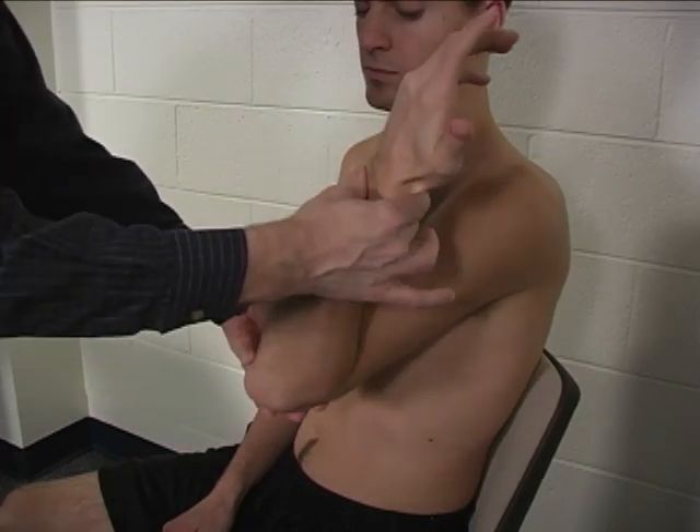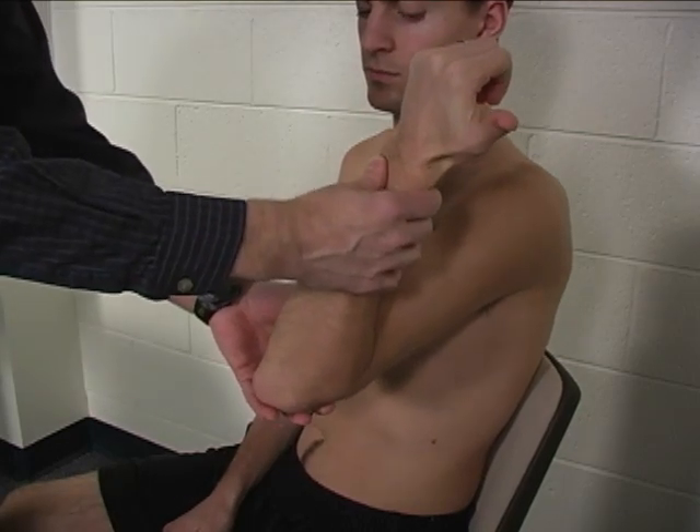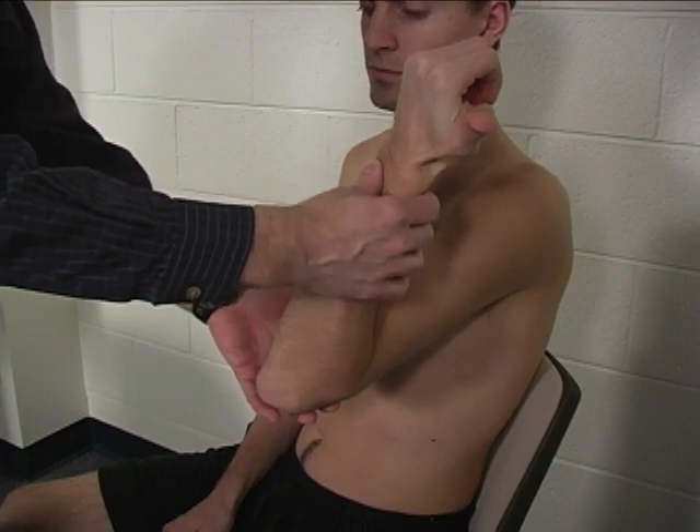We put them in full elbow flexion and supination to make the biceps so short that it can't help out with the test. Once they're in this position,